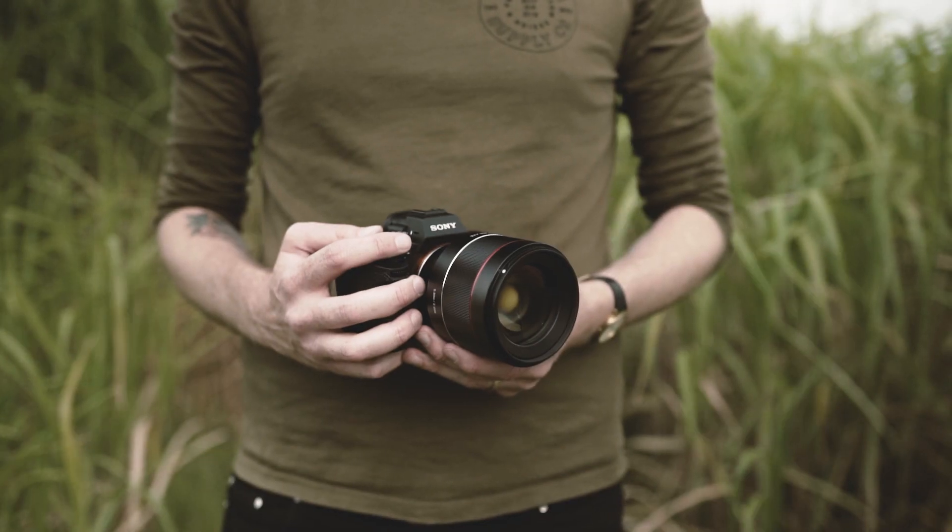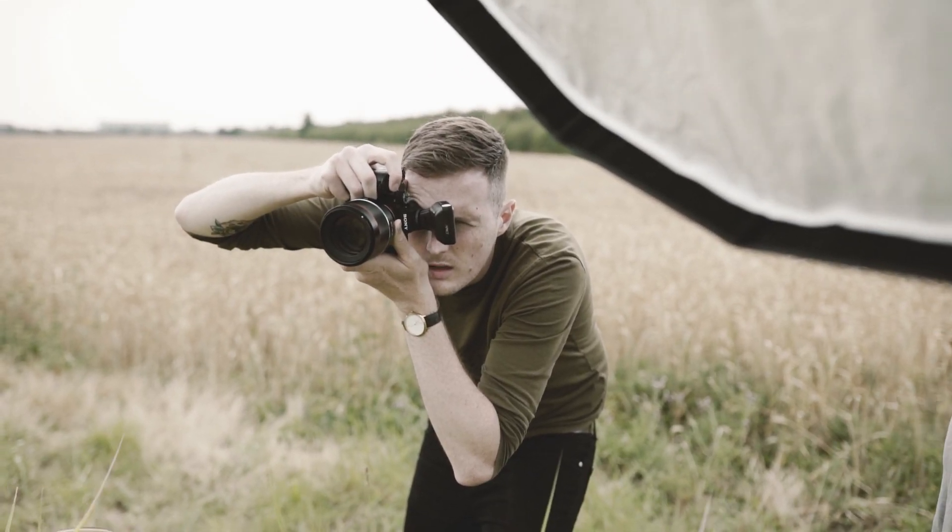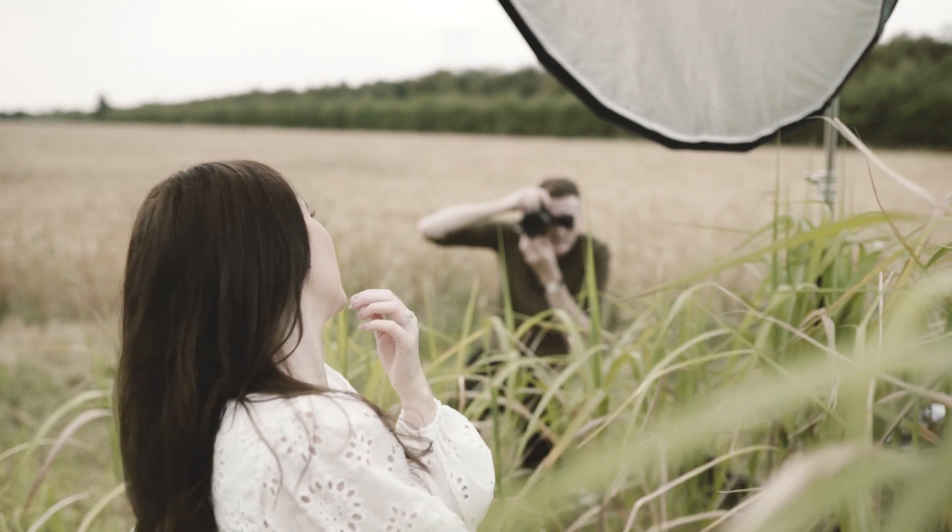Full disclosure: the Samyang 85mm we're using wasn't the first copy we received. The first one had to be sent back because the AF would occasionally lock up and freeze our camera. We couldn't recreate this on demand so we didn't get it on video, but it would randomly force us to stop shooting — really frustrating. After researching the issue I found a fair few others online had the same problem, while others had no issues at all. It may be a quality control issue, but the replacement unit we tested gave us no problems whatsoever.